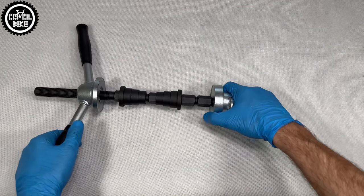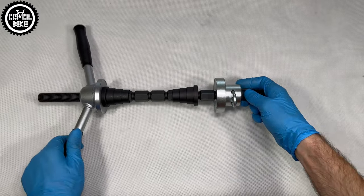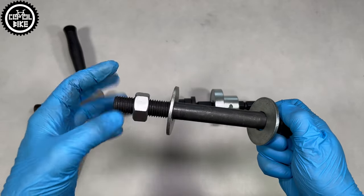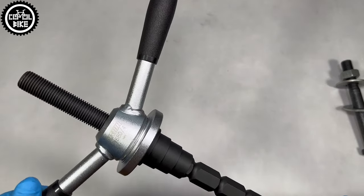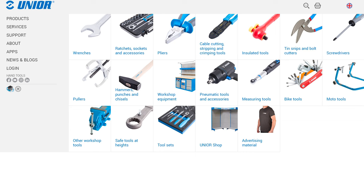Hello, I present the UNIOR 6080 headset press which I bought after years of struggle with a homemade tool I built from a big bolt, one nut and a few washers. UNIOR is a Slovenian company that has been producing tools for over 100 years. They have a very wide range of products and accessories intended for bicycles, cars and more.